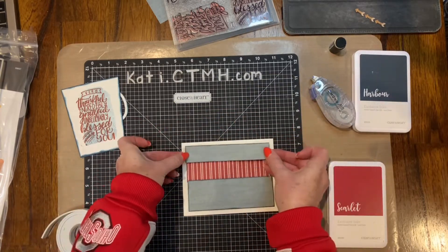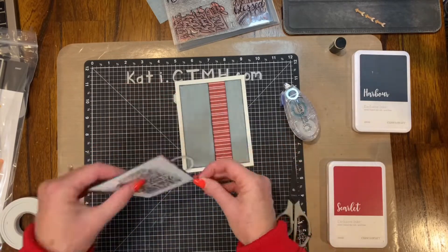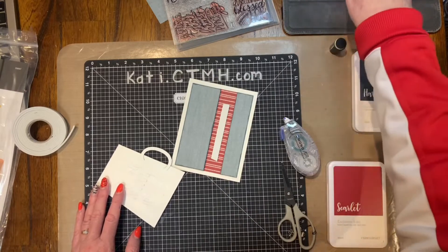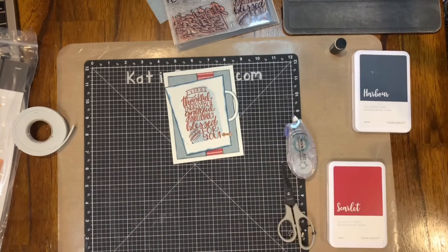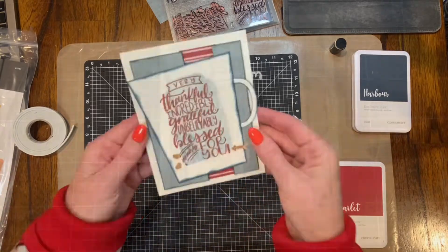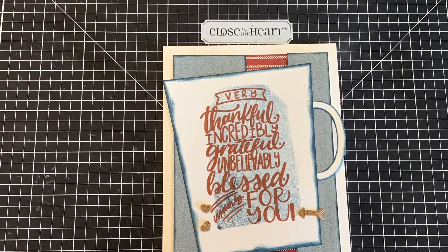I took the two pieces that look like denim and I popped those up with 3D foam tape — that's an optional thing, but that's what I liked. Then I put some foam tape down that middle part with the scarlet pattern paper that is flat to the card, and then I adhered the cup to the front and added a few cord pieces.